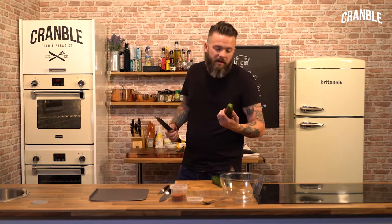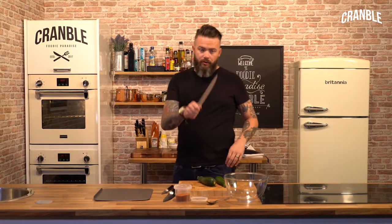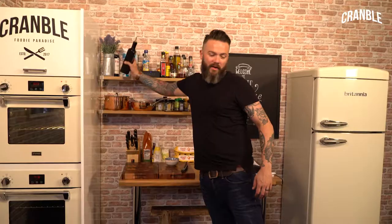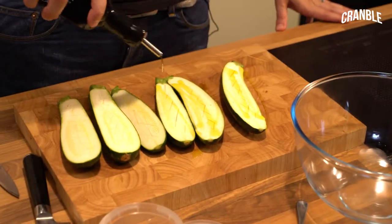So courgettes - normally a bit boring, people turn them, people faff about with them. I'm literally just going to cut them lengthways like that. So that marinade gets into that flesh, I'm just going to score it a little bit. So I've got a bit of oil - make sure you get them nicely oiled up.